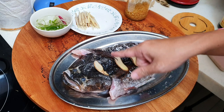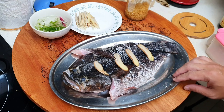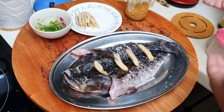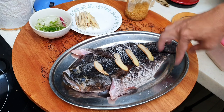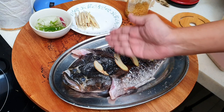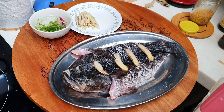I prepare a steaming plate and later I'm going to use the same plate for serving also. After you butterfly cut the fish, it's harder to move it because it can break very easily. At the bottom, I put a few slices of ginger to raise the fish up a little bit. On top, I also put a few pieces of ginger and make a few slits on the sides of the fish body to make it easier to cook. We will marinate it with a little bit of salt.